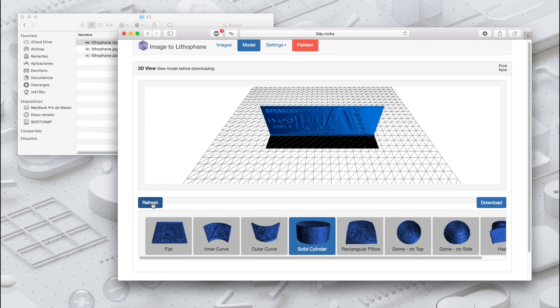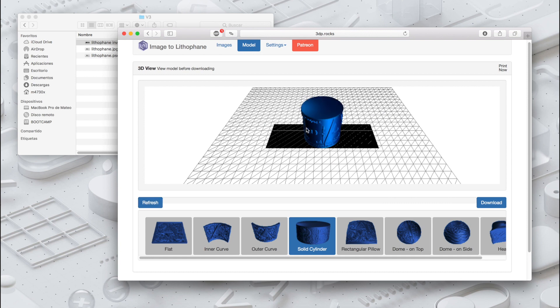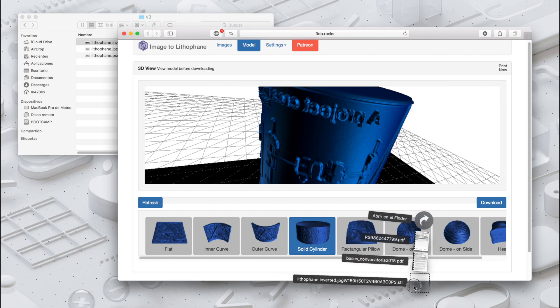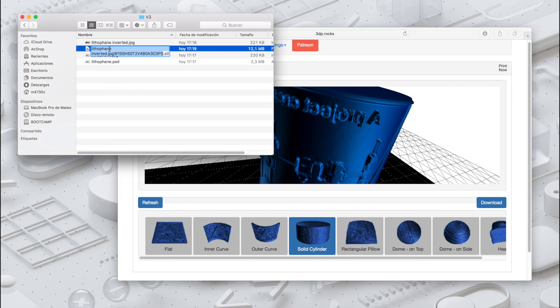We'll go back to the model, press Refresh, and check that the size looks correct. After that we'll click Download to get the STL file, which we are going to rename 'cylinder solid.'